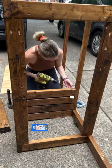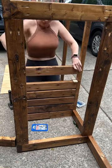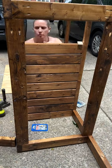Once I had the base assembled I decided to stain the slats for the two shelves before installing them, since it's hard to stain in between them once they're in place. I used a spar urethane boat sealer that will hold up to the outdoor weather.